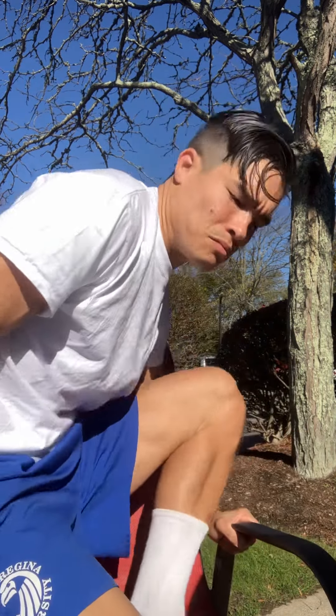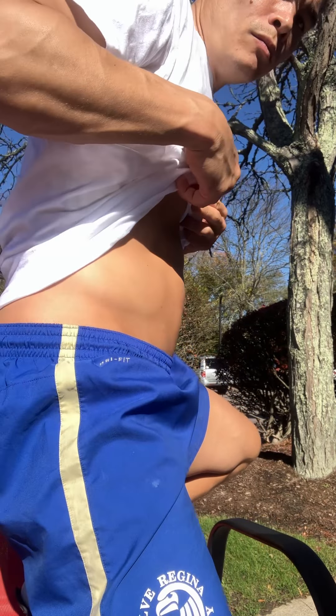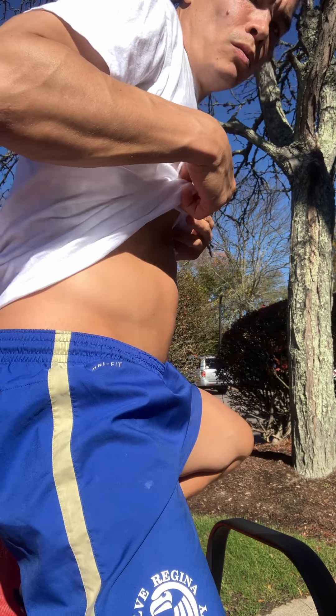The O2 trainer website teaches you how to do belly breathing — basically breathing like this. Most people, if you tell them to take a deep breath, they'll breathe through their upper back and chest. Supposedly this is not the right way to breathe. So I would focus less on interval training.